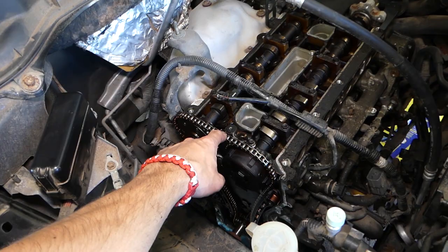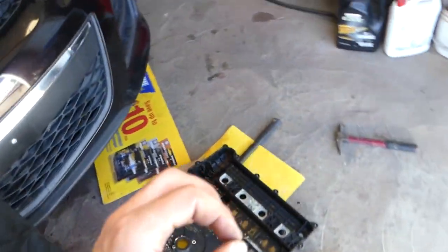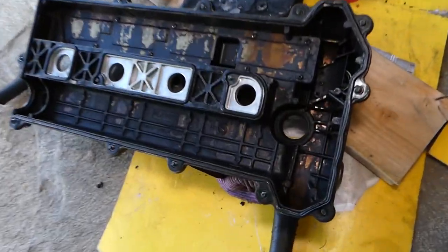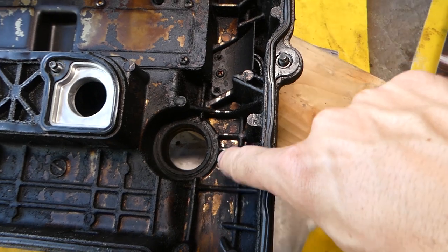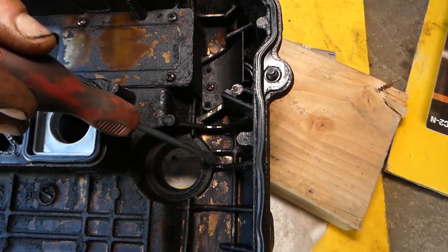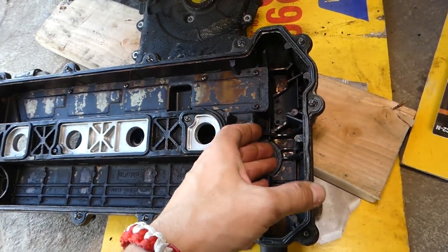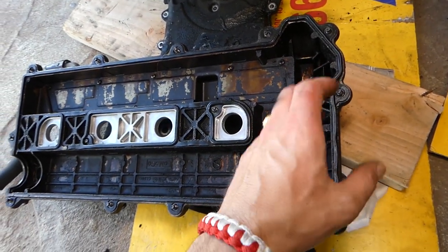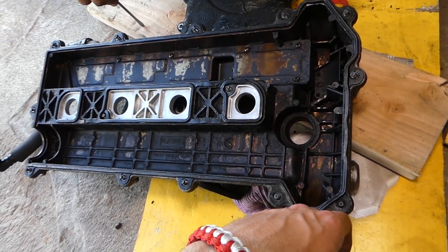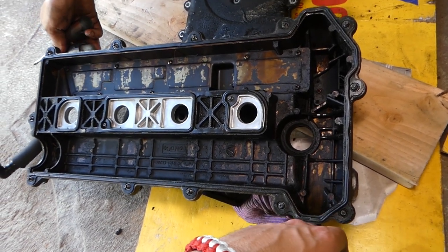When the timing chain gets loose, it's going to hit the valve cover or the guides inside the engine. Check out the valve cover — you can see these spots right here where the chain was contacting. When the chain stretches, it touches the valve cover and causes that rattle — a metal noise which is terrible.